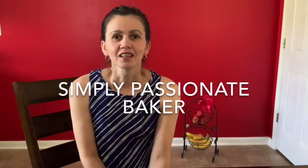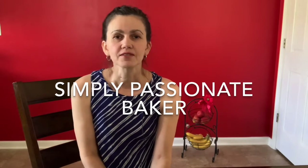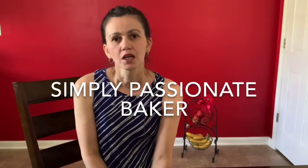Hello everyone, my name is Fatima and today I'm posting my first video. I would like to show you all the plans that I have about baking, cooking, and decorating, and today is the day, so let's get started.